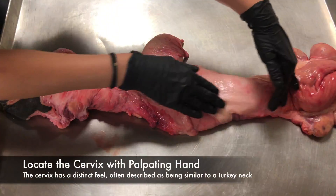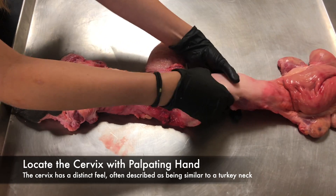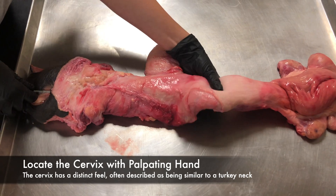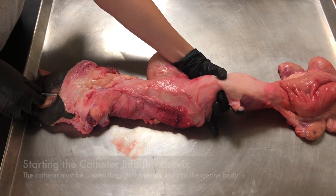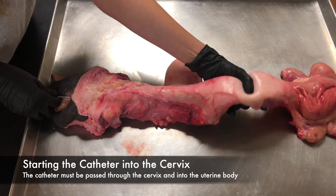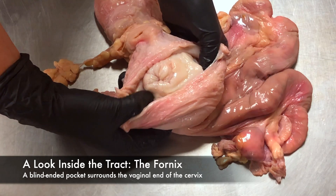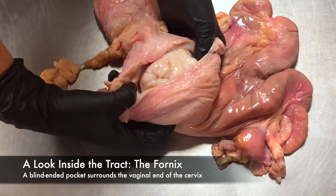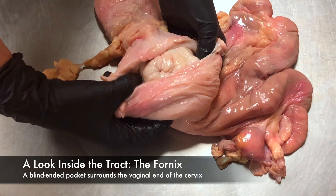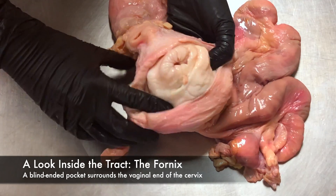It is possible your catheter will already be in contact with the cervix, but if not, palpate the tract and find the cervix. The cervix will vary in size and shape, but all have a distinct turkey neck feel. When you have brought the tip of your catheter close to the cervix, the next step is to insert the tip of the catheter into the opening of the cervix. This can be challenging. Around the cervix, the vagina forms a blind end of pocket called the fornix. It is very easy for the tip of the gun to simply be in this pocket rather than at the opening of the cervix.